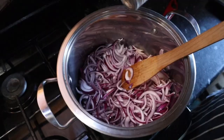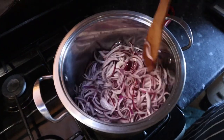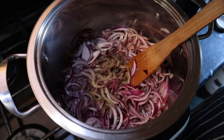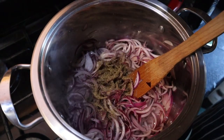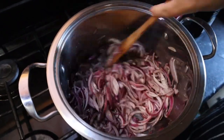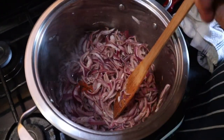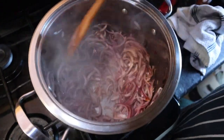Add half a teaspoon of salt and half a teaspoon of pepper to the onions. Now add a teaspoon of dried thyme and a teaspoon of dried oregano and mix in. Add a quarter of a teaspoon of chilli powder and continue cooking the onions until they start to brown.